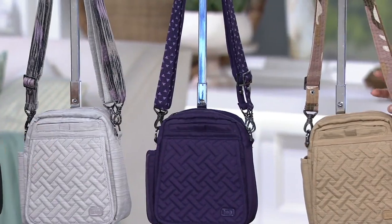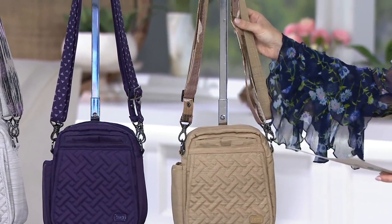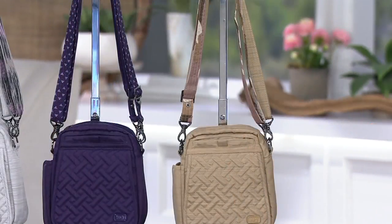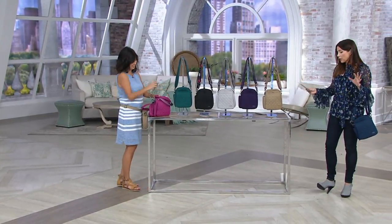This is the brushed gold, and you can see the coordinating strap is also done in camo. Brushed gold and orchid are two easy payments of just $18.09. Everything else is two easy payments of $22.23. This is the first day we've ever presented those two colors on a markdown.